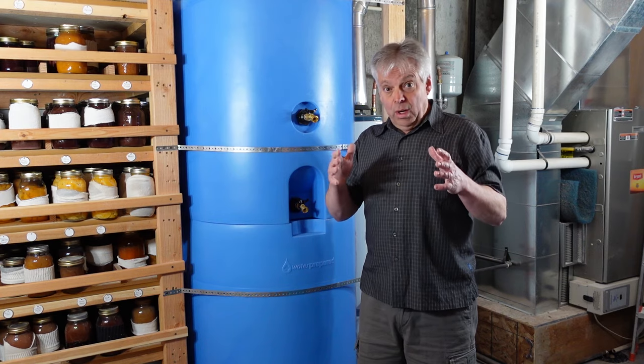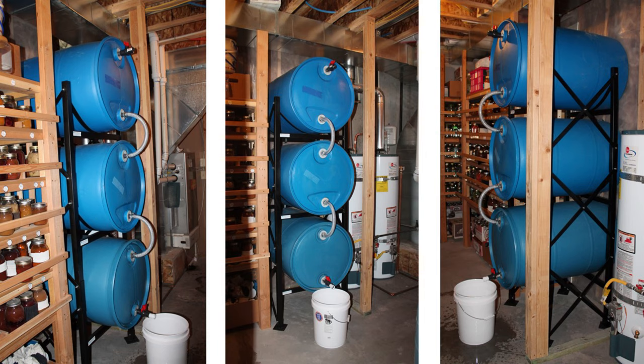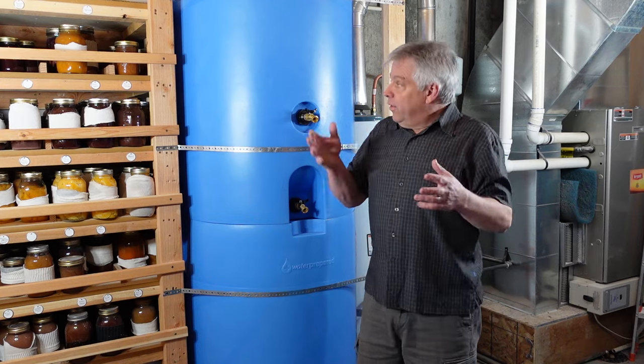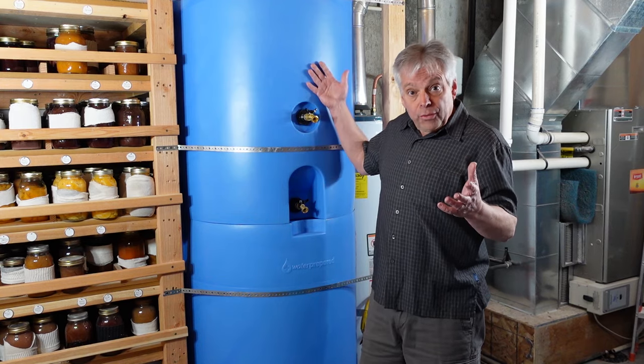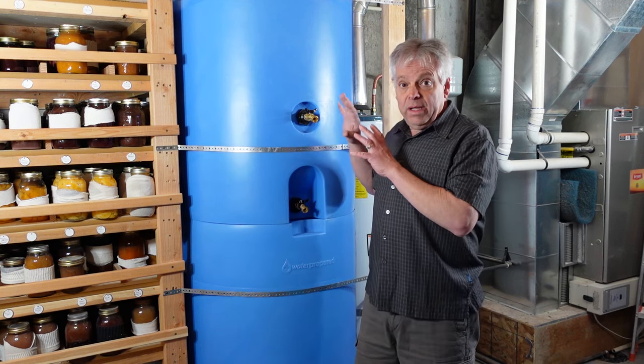Before installing these water tanks, we had a rack system that would allow us to store 165 gallons, which is great — that's a lot of water. However, when we found this system, we can now store 320 gallons instead of 165, so almost twice as much water can be stored in the same spot.